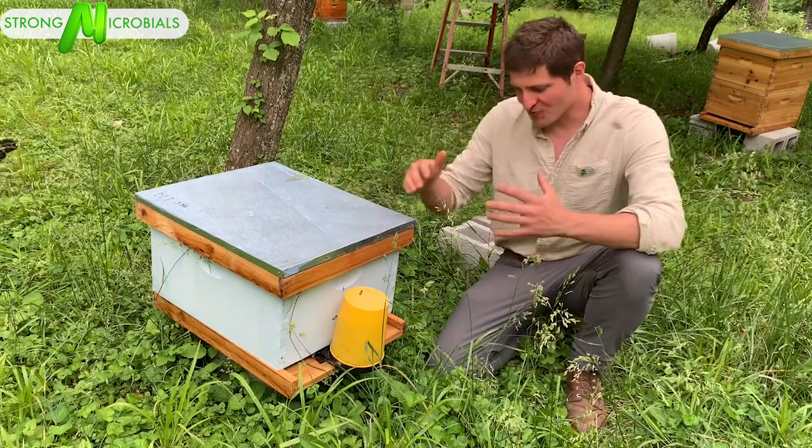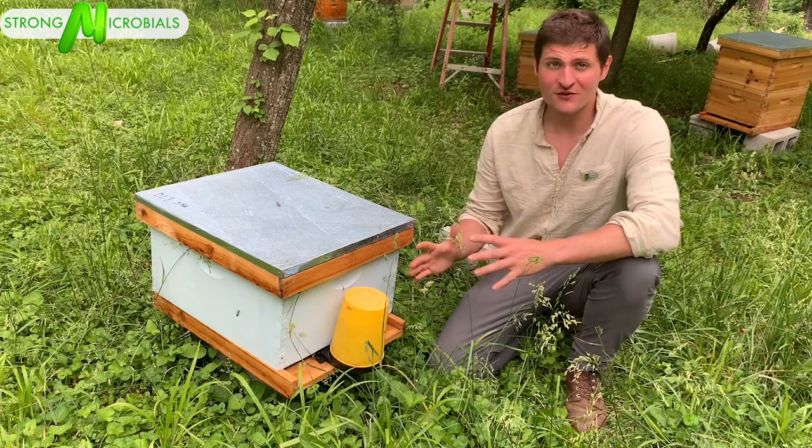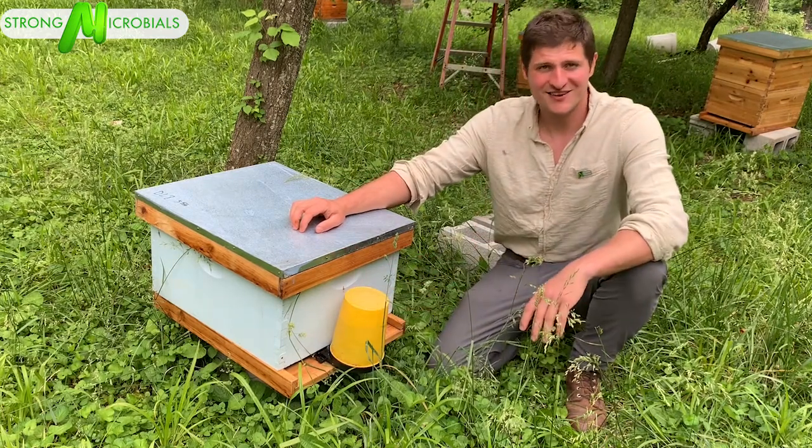Well, I hope you enjoyed watching. It's a really easy way to feed microbes to your bees. Super DFM is easy as well, but sometimes you can't get around fast enough, so this is an excellent way. Thank you. Bye.